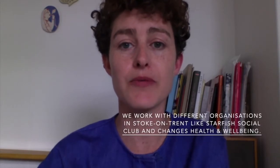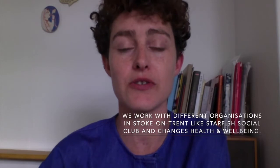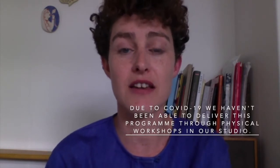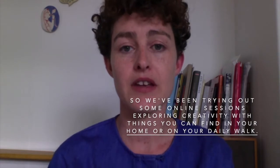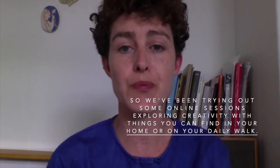We've been working with different organizations in Stoke-on-Trent like Starfish Social Hub and Changes Health and Wellbeing. Due to the COVID-19 crisis we haven't been able to get out and do workshops or hold workshops in the studio, so we've been trying out some online sessions and exploring creativity with things that you can find in your home or out on your daily walk.